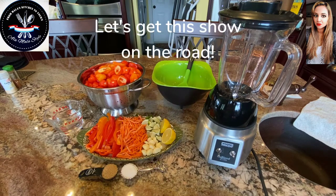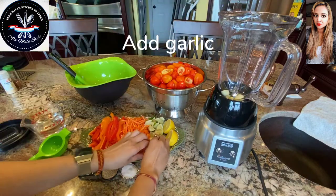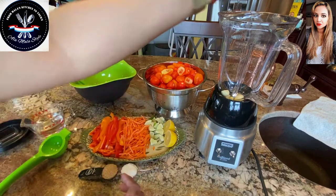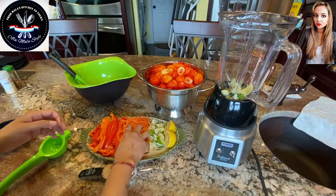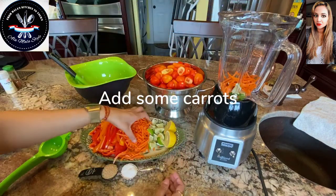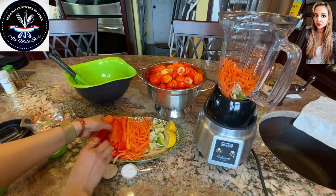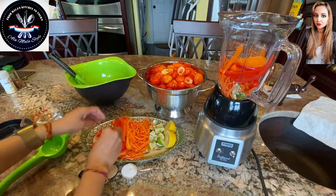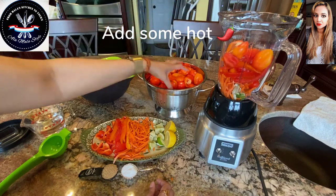Now let's get started. I'm going to start by adding our garlic in here, then follow this up with some of that lime. We're going to add a little bit of those carrots as well. We're going to add some of these bell peppers — not all of them, just a little bit — and now we're going to start with some of those hot peppers and pile this up to the top.